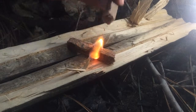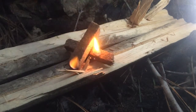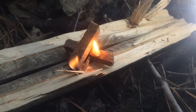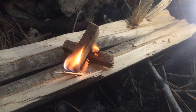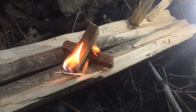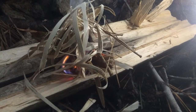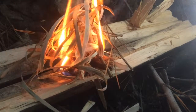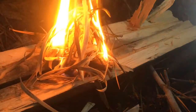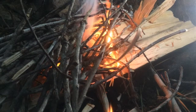That wasn't hard at all. It looks like no problem in terms of lighting it. This is a humid night, but these are relatively dry conditions, and as you can see, getting a fire going is not going to be a problem in this test.